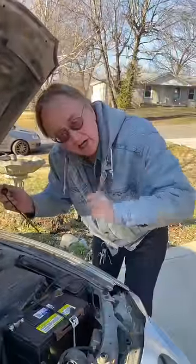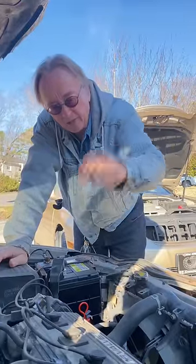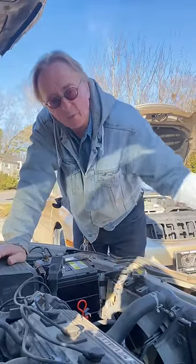Today I'm talking about changing automatic transmission fluid. It gets dirty and needs changing, but many modern transmissions are sealed — they don't have a dipstick. So what can you do?